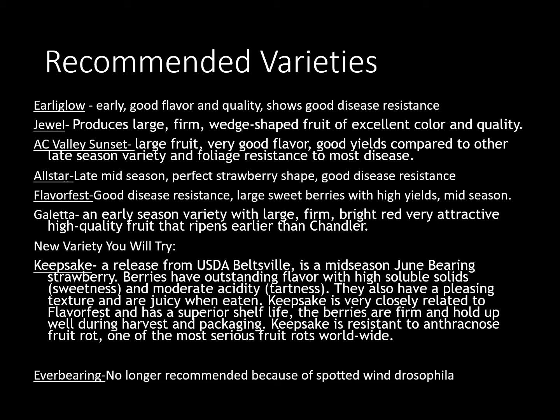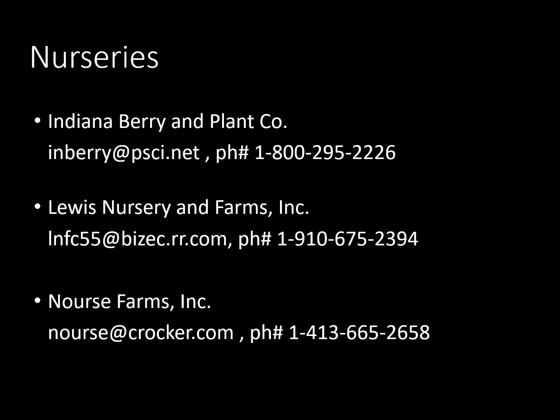Nurseries you can buy berry plants from — we talked about Indiana Berry earlier, which is where I usually buy the berry plants from for my classes because they're close and it's really quick shipping from southern Indiana to us. We also have Lewis Nursery and Farms, and then Norse Farms which is out of New York or pretty far north of us if you want some more northern stock. All three of these are good sources for berries.